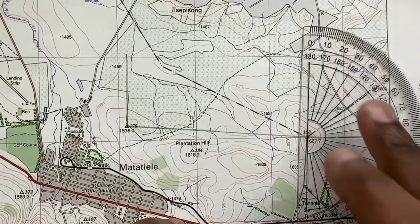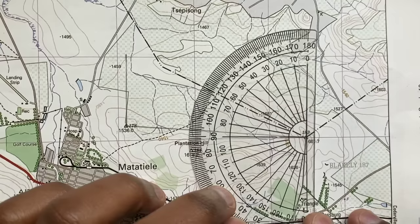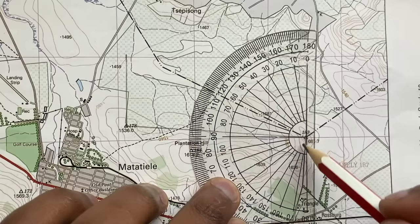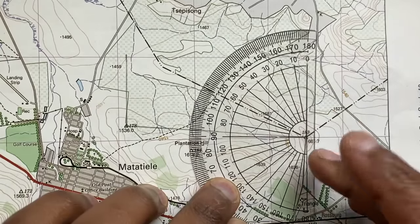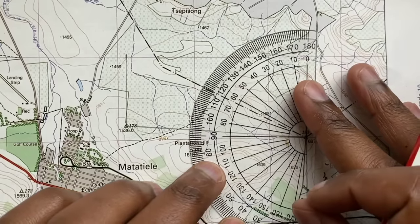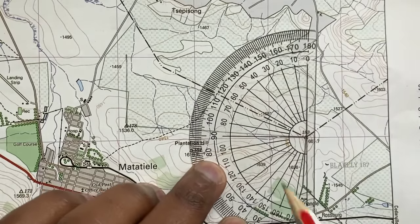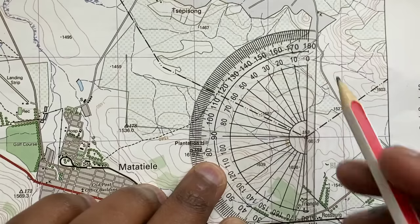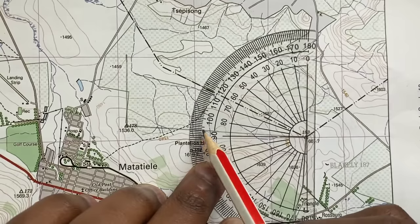So I know I have 180 plus the remaining angle. I align my protractor to the inside of the trig beacon with this line right on my true north, and I measure the angle — which is 94. So it will be 180 plus 94.